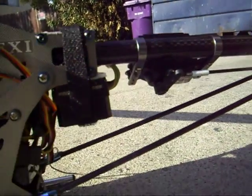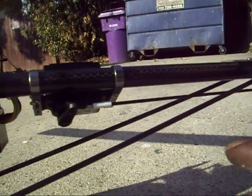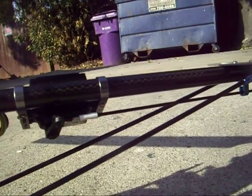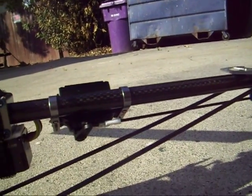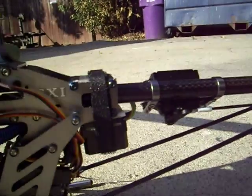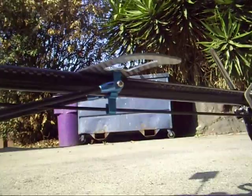DS520 tail servo and we also got the carbon fiber tail rudder piece here with the carbon fiber tail boom from EXI for $7. We have a metal tail boom support under there as well.